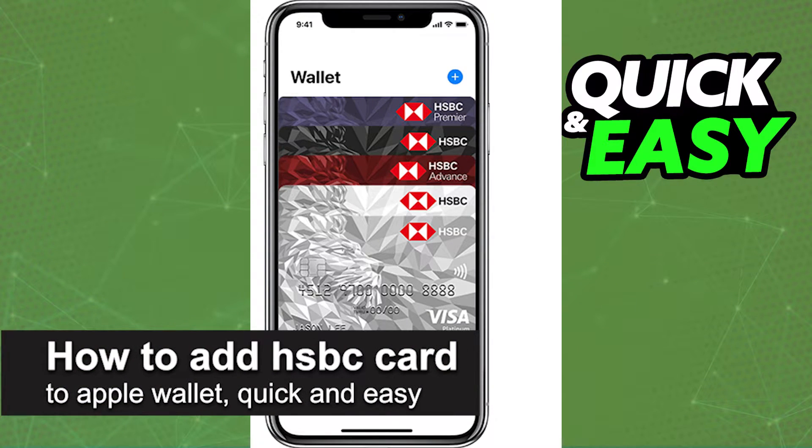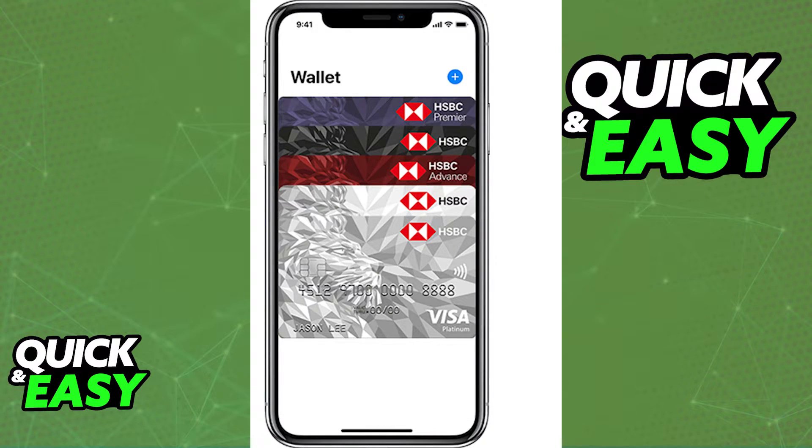In this video, I'm going to teach you how to add your HSBC card to an Apple Wallet. It's a very quick and easy process, so make sure to follow along.